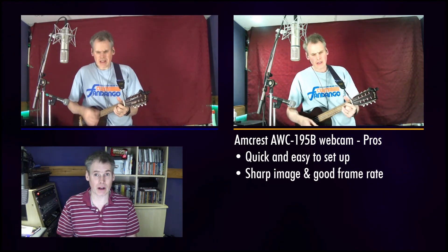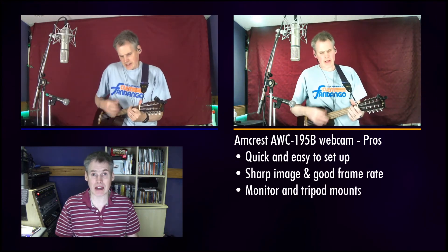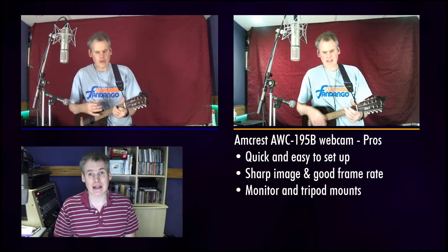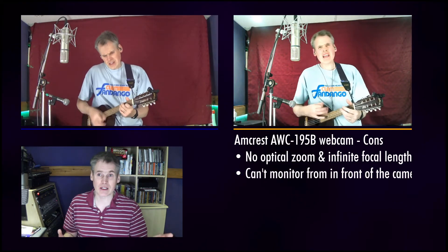The Amcrest webcam pros: it's quick and easy to set up, it's got a sharp picture quality and good frame rate, it's got monitor and tripod mounts which I haven't actually seen on a webcam before, and it's a reasonable price for an all-in-one device. The cons: it's got a one-size-fits-all lens with an infinite focal range and no zoom, and obviously I can't monitor myself if I'm not facing the screen.